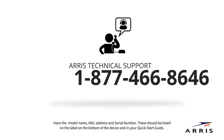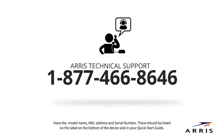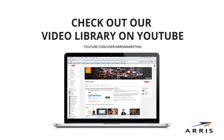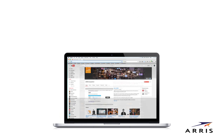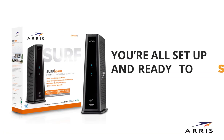If at any time during setup you have questions about LEDs, we're here to help. Contact the ARIS Technical Support Team at 1-877-466-8646. For help setting up and configuring your Wi-Fi network, please visit our video library on YouTube. You can also visit the ARIS Support website at ARIS.com/consumers for additional resources.